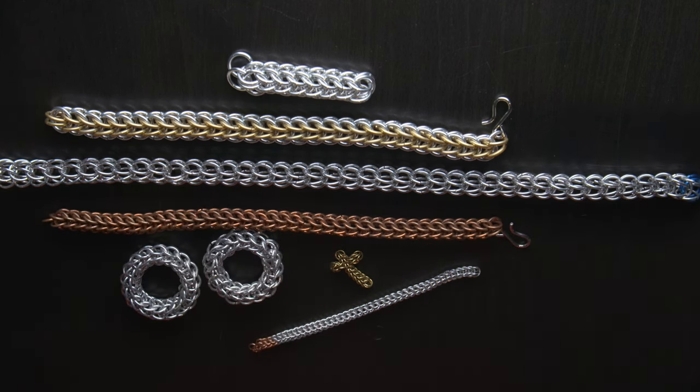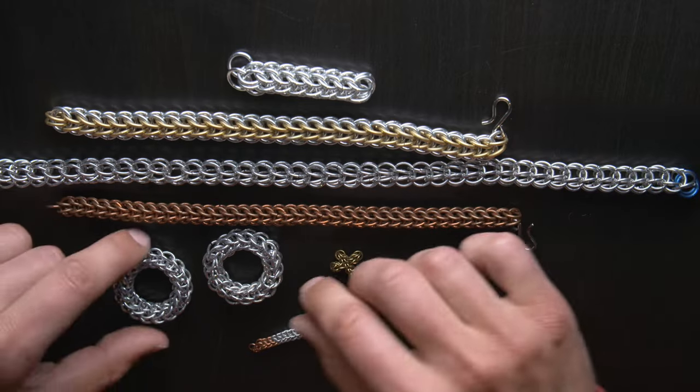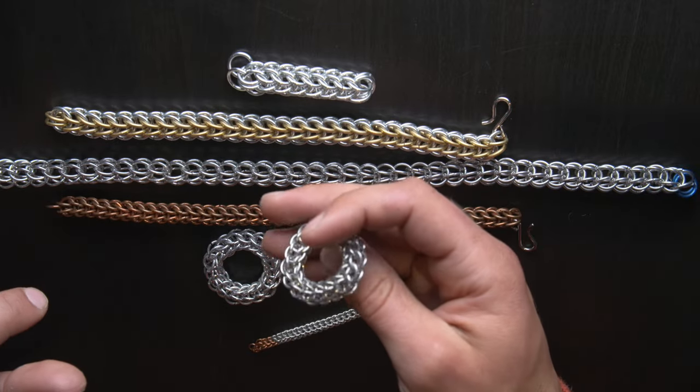These three examples here are a quarter of an inch 18 gauge wire. They're a nice tight chain as well. Here's a copper bracelet, a few pendants, or if you're a millennial, fidget toys.